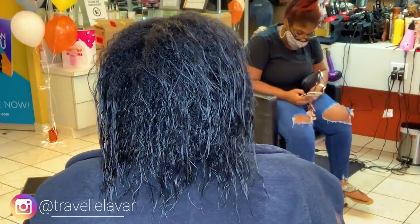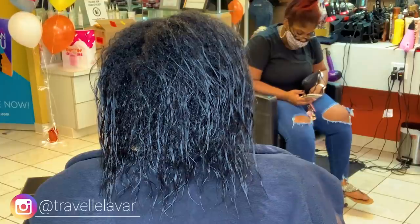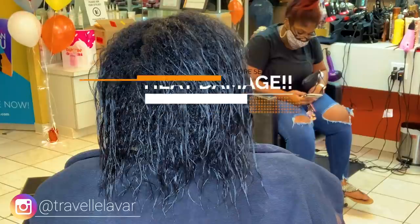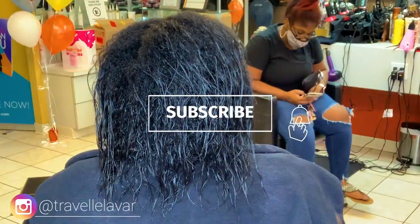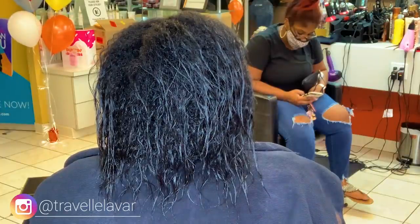What's up YouTube family? I'm back with another video. Today we're going to deal with a hot topic — literally. We're going to talk about heat damage. If you're not already subscribed, go ahead and hit that subscribe button down below. Make sure you like and share this video, comment, ask questions. I love to engage with you guys. But without further ado, let's get into it.